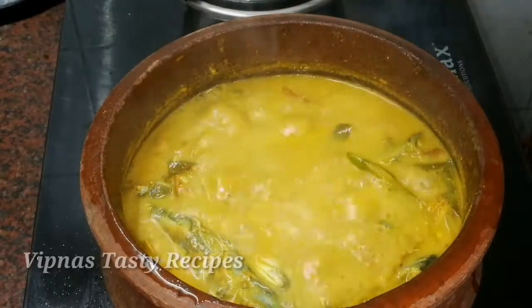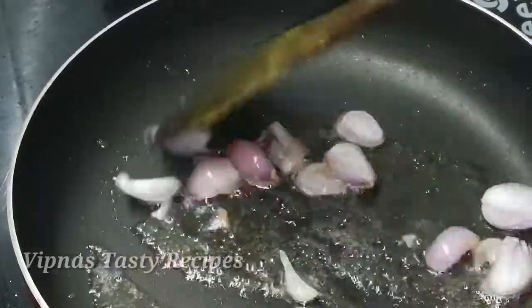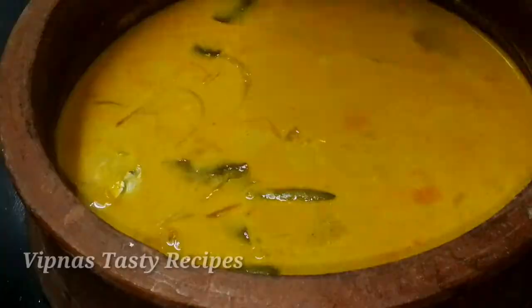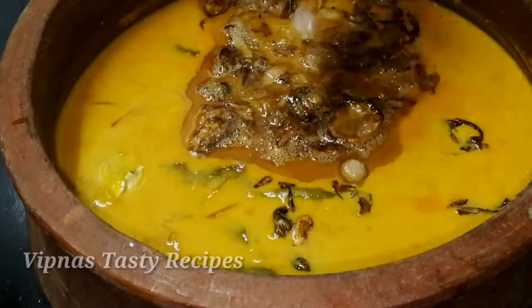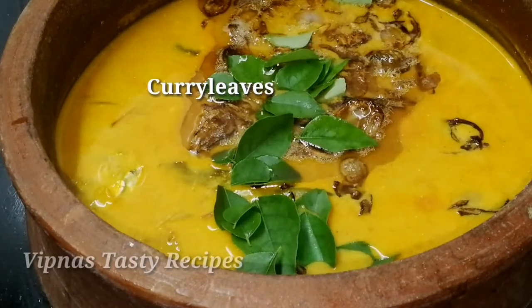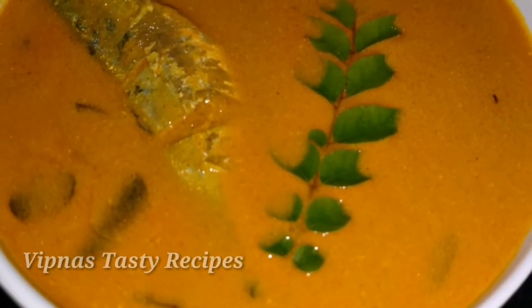Now we have to cook the curry. We will cook it a bit and fry it for 3-4 minutes. We will try it in 10 minutes. We have a simple curry ready. Take a look at the very tasty curry. Let's try it all. Thank you so much for watching.